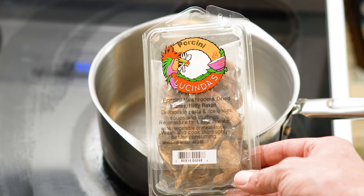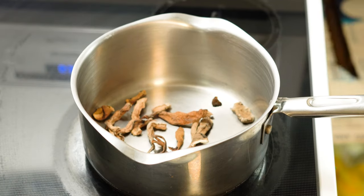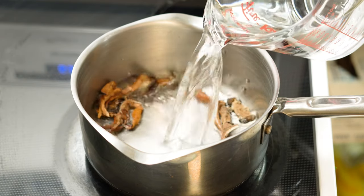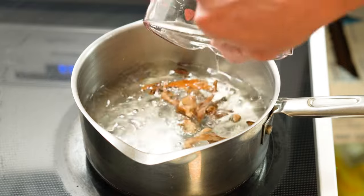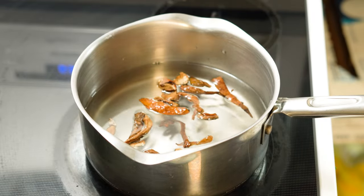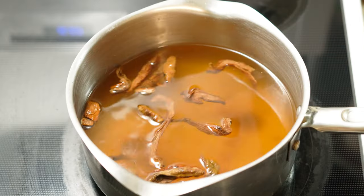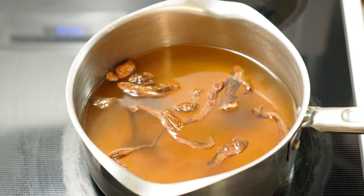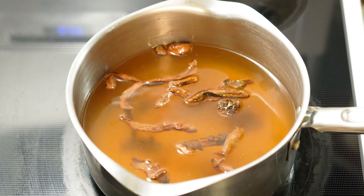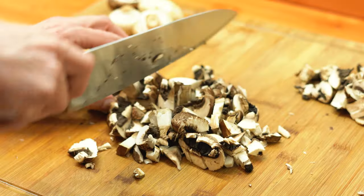First we're going to start off by making our shroom tea. We're going to use half an ounce of dried mushrooms of your choice — I'm using porcinis. They are super flavorful, but you can do shiitakes or anything else. To that we're going to add six cups of water and four teaspoons of vegetable base. We're going to bring this just to the verge of a boil and then let it sit for 30 minutes for those mushrooms to steep and reconstitute.